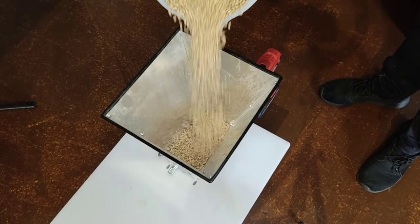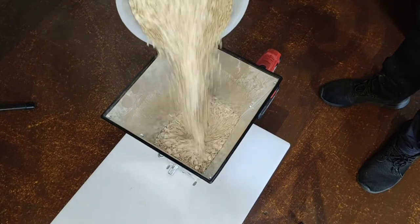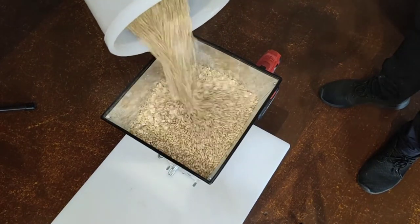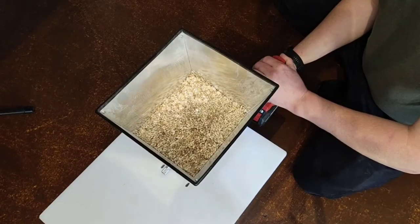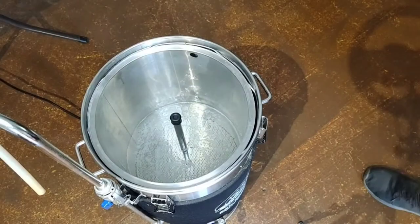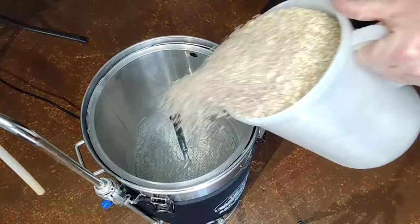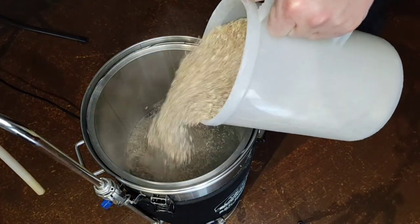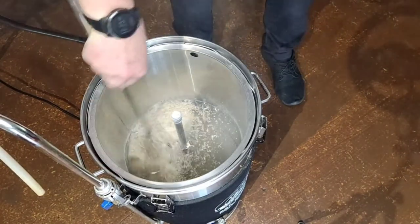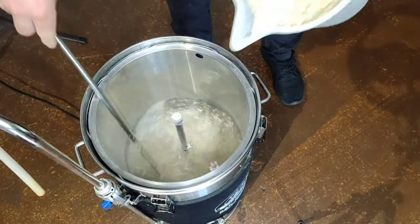So let's get brewing! For this beer I'm mashing in at 65 degrees Celsius. It's really important that you add your grain slowly, giving it a stir each time to prevent a stuck mash.